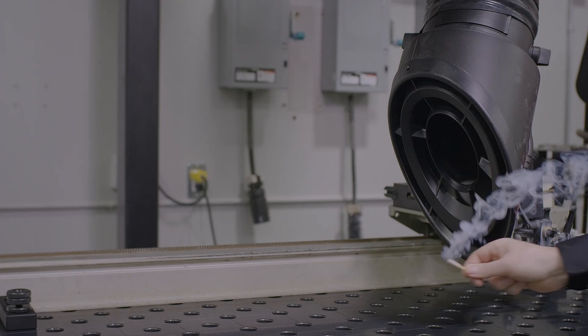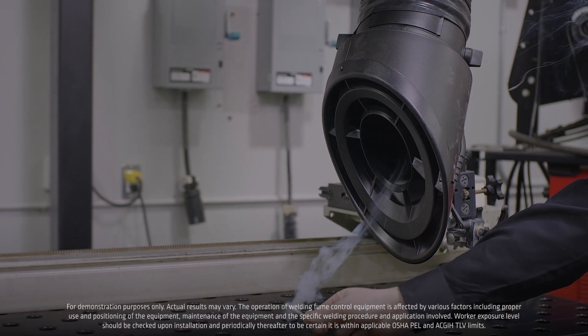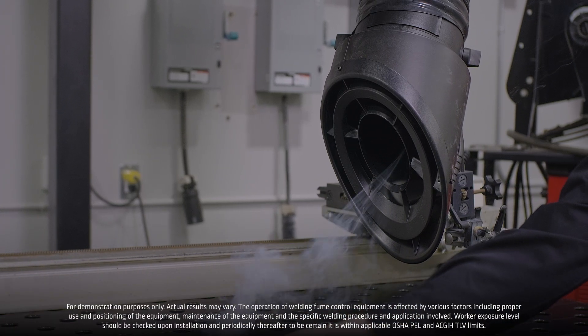Here you can see an example of the Prism Wall Mount and Fume Extraction Arm and how effective it is at picking up the weld fume.